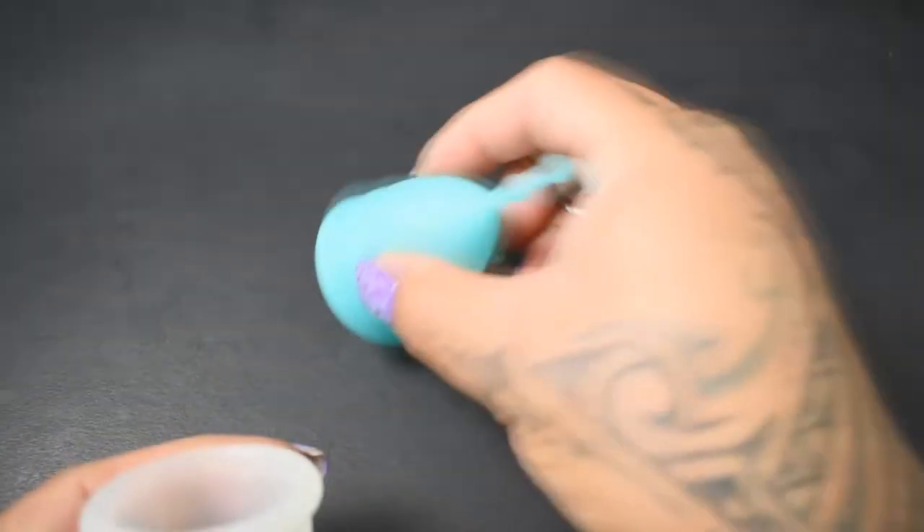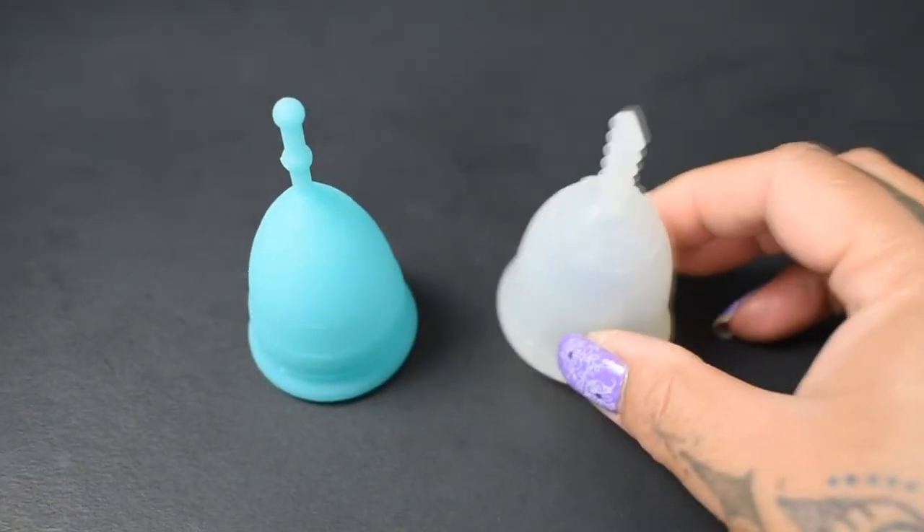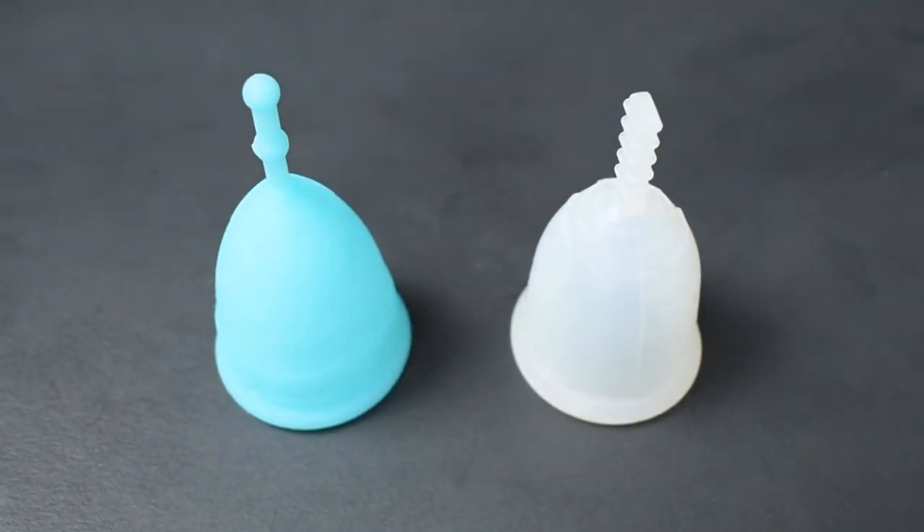And that was the firm version of the Mermaid cup and the Fleur cup, both in a size small.